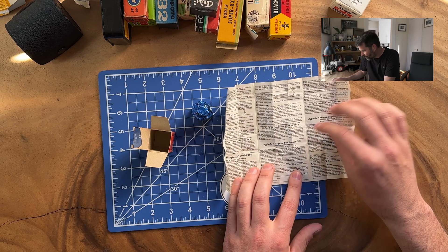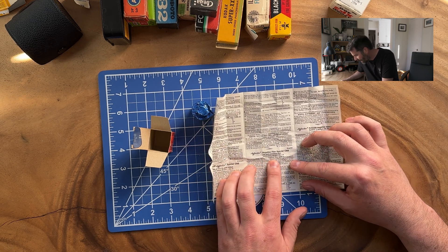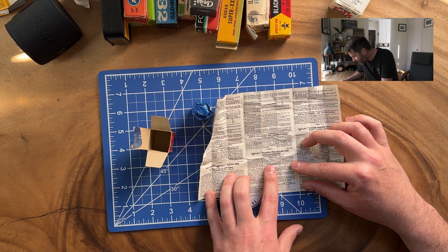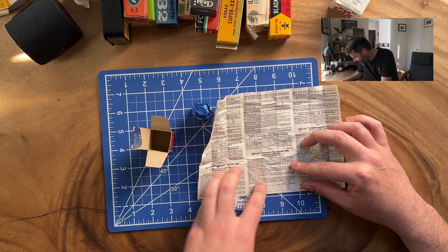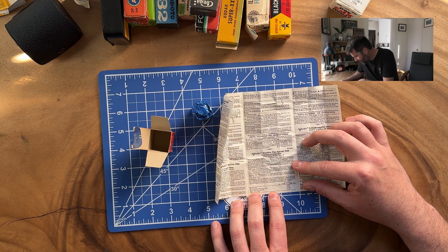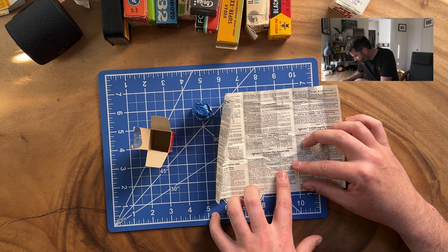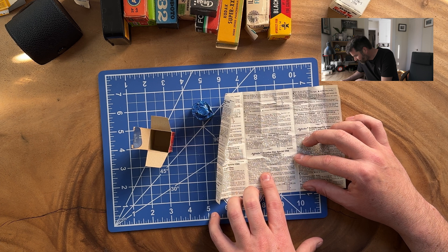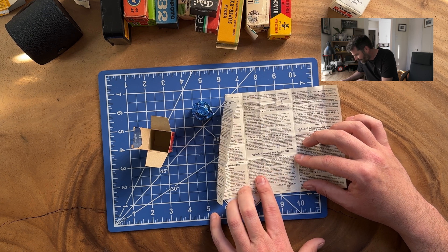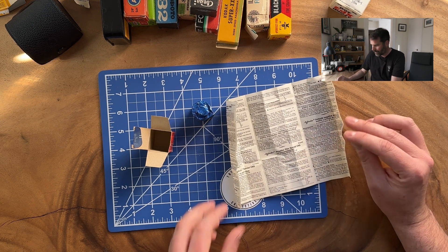We have a little book here. So: Agfa Color negative film is a fine grain daylight film. Everything's there. They have a little sunny 16 guide — where possible, use an exposure meter. Cameras should be loaded or unloaded in subdued light only. Miniature films should not be rewound into the cassette any further than the beginning of the narrow leader. Well, what does that even mean? All right, let's check it out.